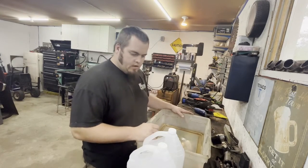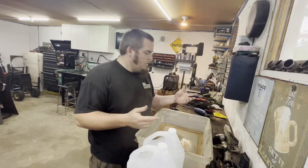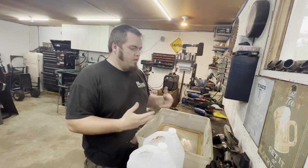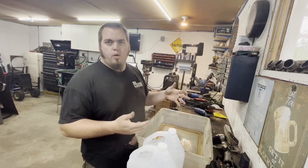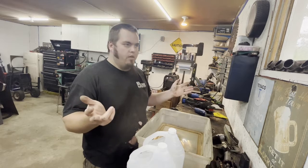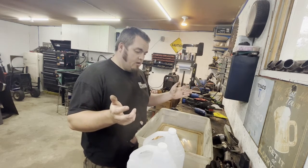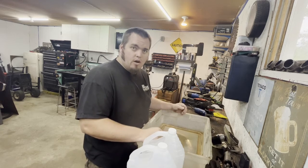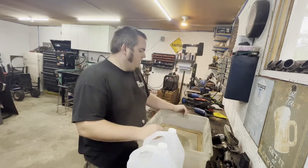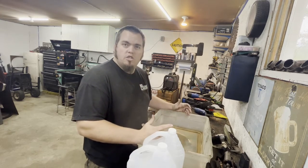First thing we're going to do is pour some vinegar in here, but we also need something to test with. I'm going to throw a couple pieces in because I've got a few waiting on some stuff, and we'll see how long it takes. If it saves a guy a lot of time grinding, I'm in — because this can be soaking while you're doing something else. So I'm going to find some pieces and we'll get going.